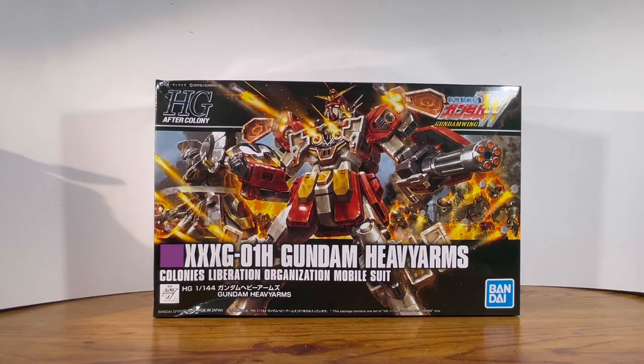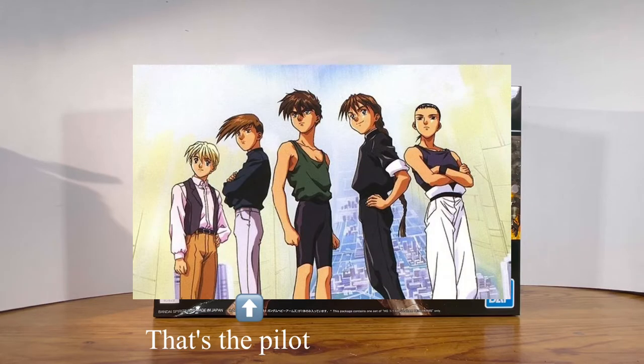If you guys have seen the anime, you know it's famous for using the same stock footage over and over again. I also like the pilot himself — he's a really interesting character. To give a brief backstory of what Gundam Wing is about: basically five Gundams are sent to Earth doing some badass missions. Later on they come together — like a boy band. They're not really a boy band, but if you look at the pilots coming together, yeah, they kind of look like they are.